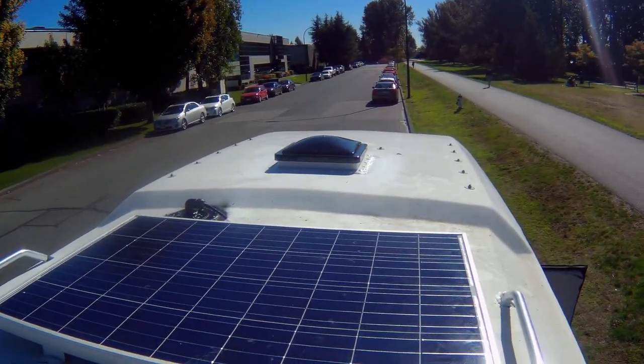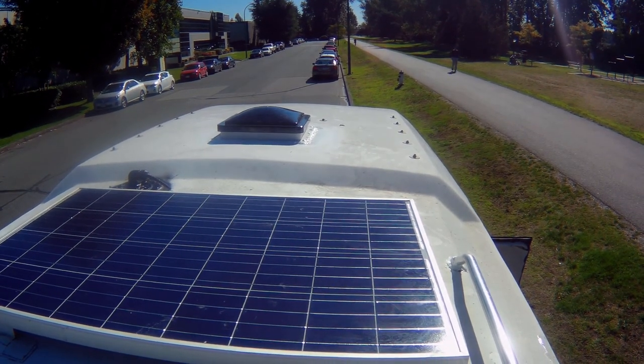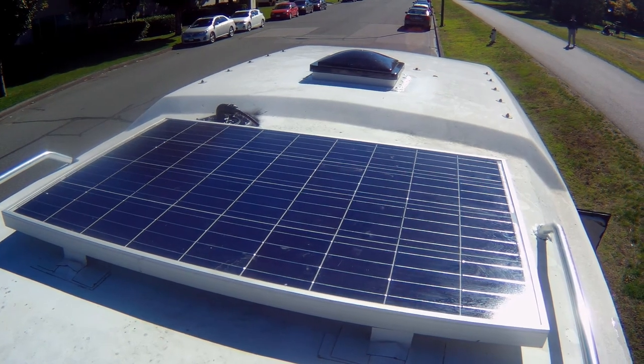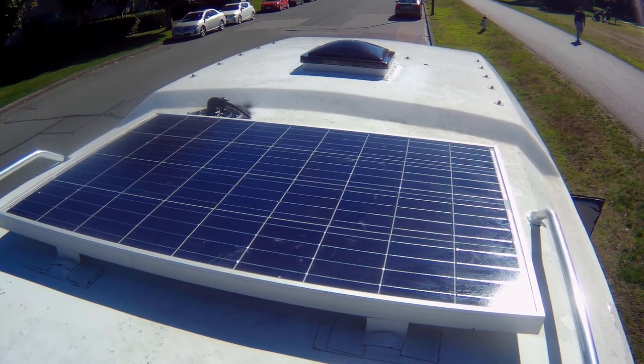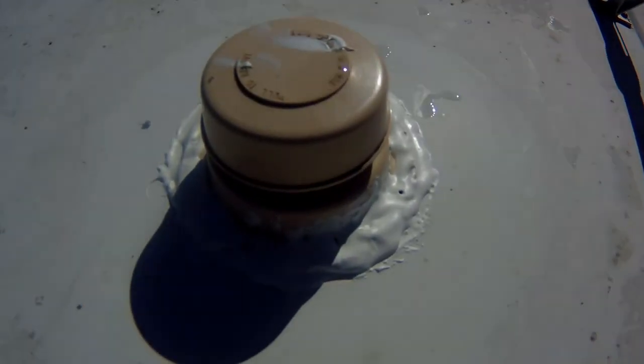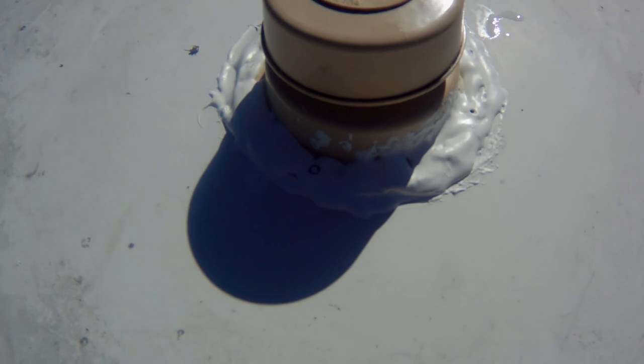This is what I got done up here. I put some sealant around the fantastic fan again. I sprayed some black sealant around where I thought it was leaking in, and I put some more sealant around this. Looks like there were some cracks in it.